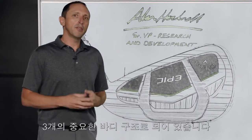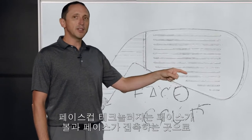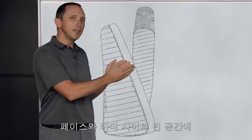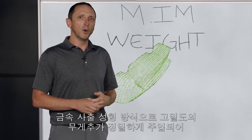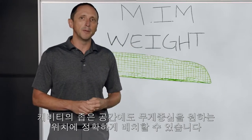Epic irons have three major body parts. There's the body itself, an exo-cage which is particularly light, and there's the face cup, which is the part that comes in contact with the ball and is responsible for a lot of high ball speed. And right in that space in between — and it's a small space in an iron — there is a metal injection molded weight. That's a high density weight that we can use to put the center of gravity wherever we need in that small iron cavity.